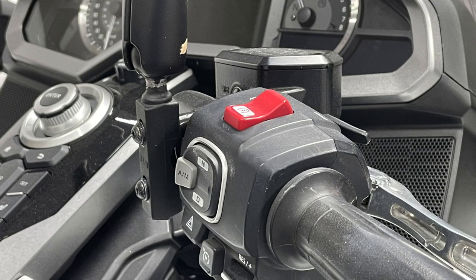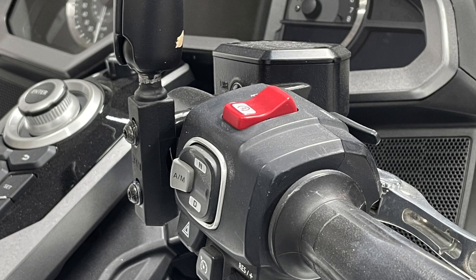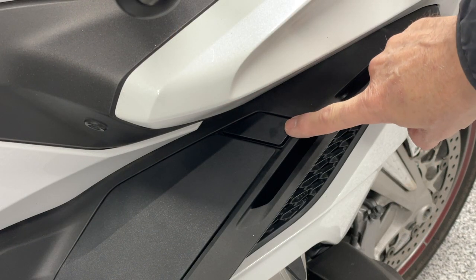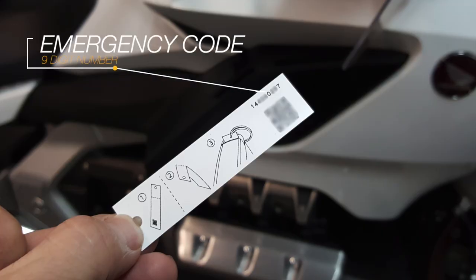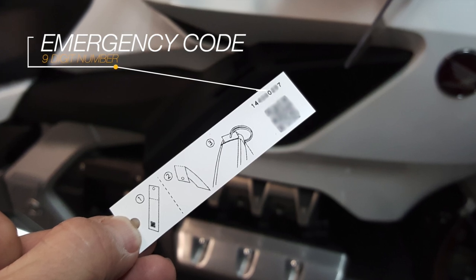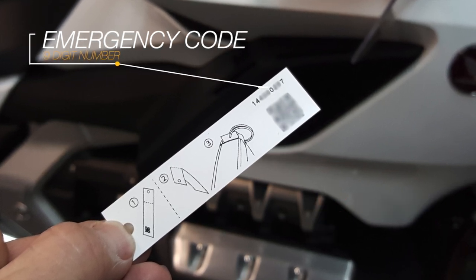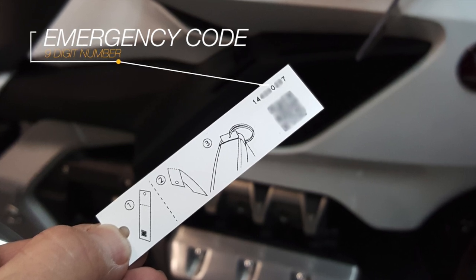Your Honda Gold Wing is actually pretty intelligent — it knows if the saddlebag doors are open and no Smart Key is present. So now we're going to use the Start button and the button on your pocket door to enter a sequence of numbers to unlock the emergency start procedure. Every Honda Gold Wing Smart Key comes with an emergency code tag, and we're going to use the number just above the barcode and enter that into the Gold Wing system so that we can start the motorcycle.